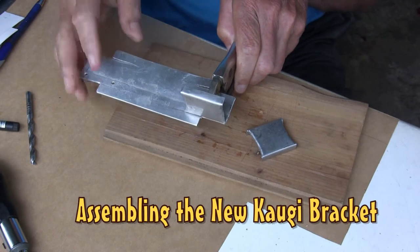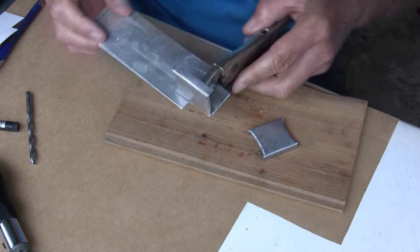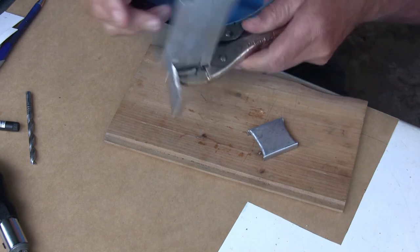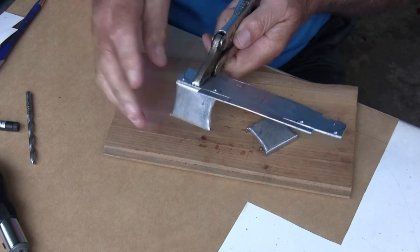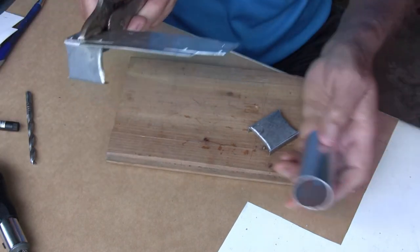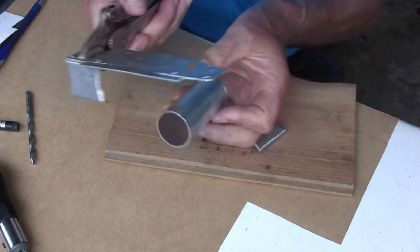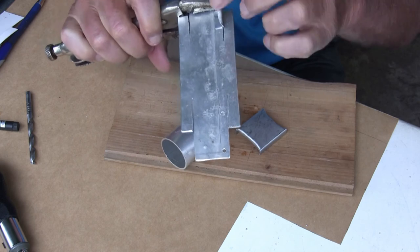I'm starting to assemble the new kogi clamp for the hand spa. This vice grip here is an excellent way of holding a piece in place before pop riveting. I've drilled the holes here to hold the shear web, then rivet it and wrap this bracket around the tube which is the same size as the hand spa tube, and then rivet the top onto here.